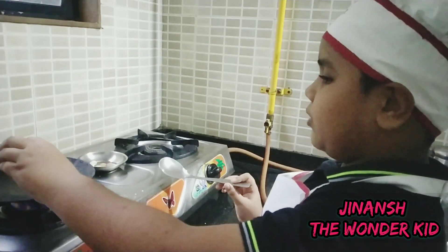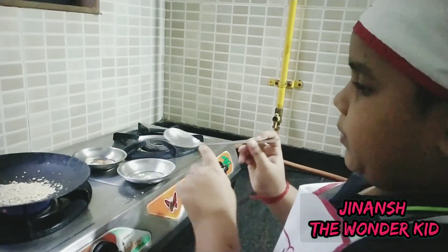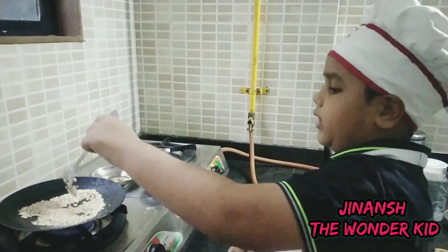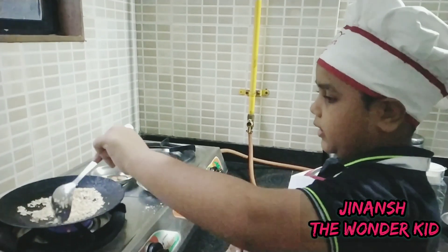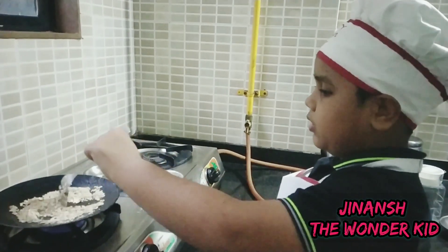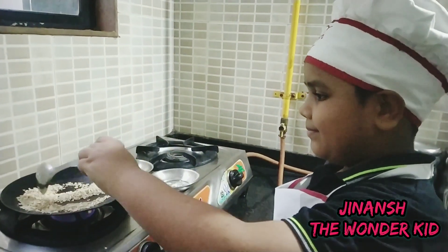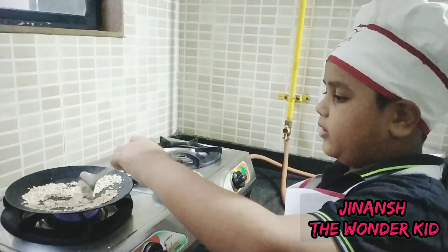I'm going to dry roast these oats. You can soak them overnight or you can dry roast them like me. Be careful around this part — don't ask any child to do this because there are hot flames under the pan. Do this with the responsible supervision of an adult. Our oats are now done.